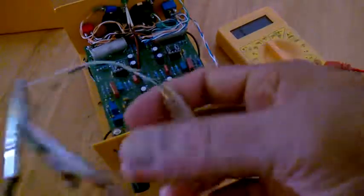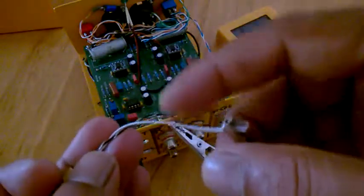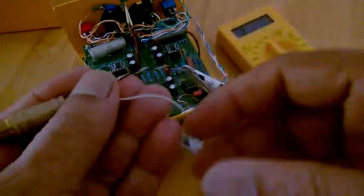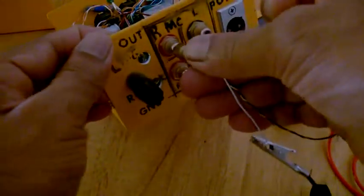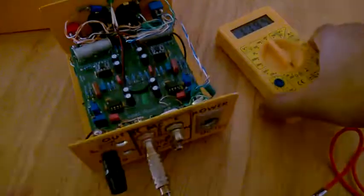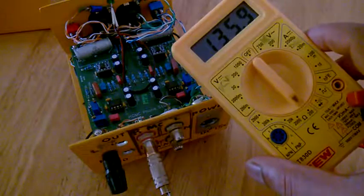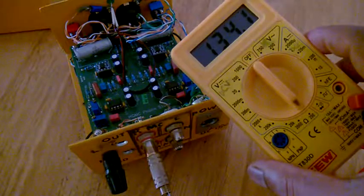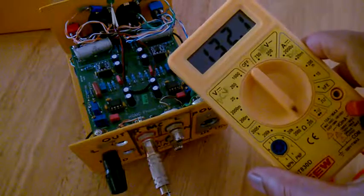Now I am going to do the trim setting for the right channel. I have temporarily made one RCA — this goes to the right channel. This goes to the positive and this goes to negative. You just connect it and I will start seeing the reading here. As you can see, it's already reading 132 to 134 ohms range.